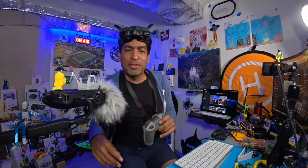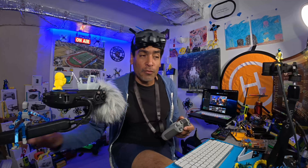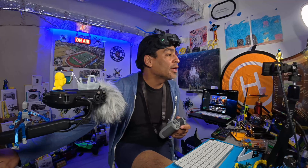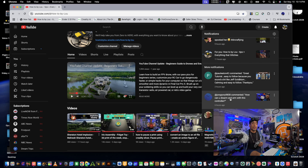Hey there, welcome back guys. In this video we're going to show you how to arm and disarm your drone with the RC controller 3. One of our viewers actually asked how you can disarm and arm with this controller — so Johnny, we've got you covered. Without any further ado, let's get started.